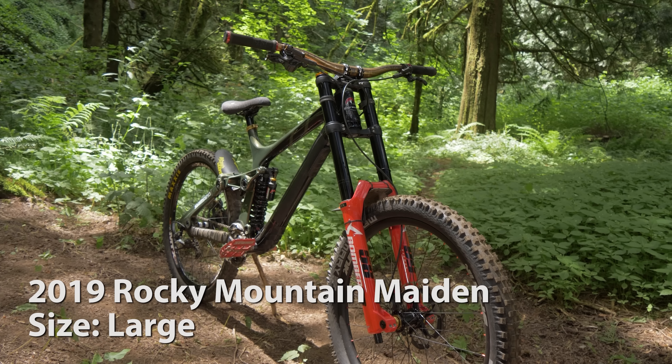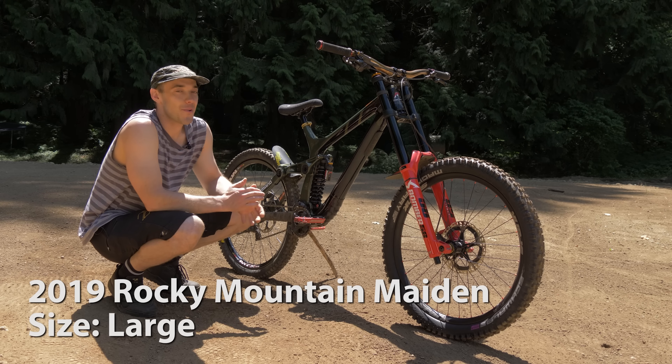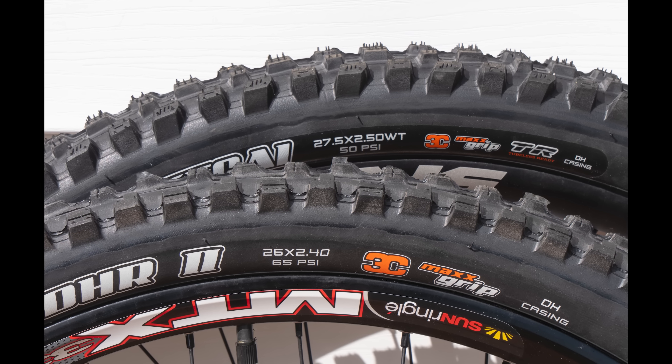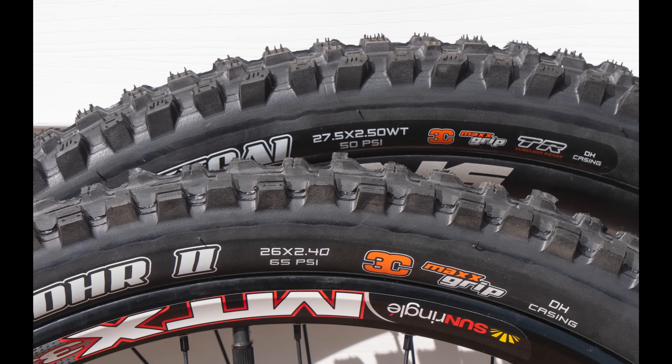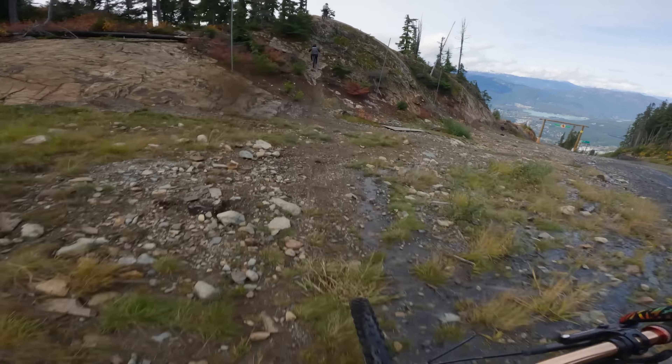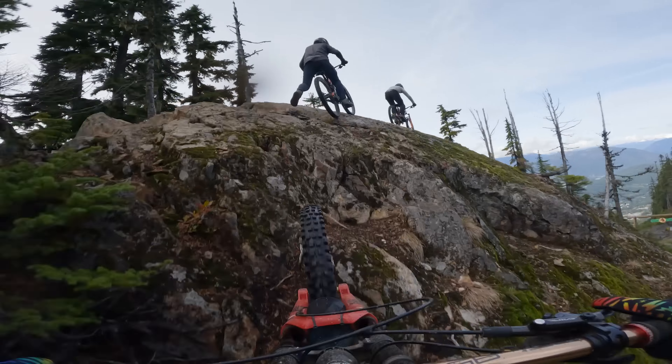I've had my 2019 Rocky Mountain Maiden for over two years now, and I've been very happy with it. I love the geometry of this bike, and I really love that I can swap between 26 and 27.5 wheels. I first revealed this to you guys as a mixed wheel or mullet bike — 27.5 front and 26 rear. But for most of last year, I then made a 26-inch front wheel for it, and I really enjoyed that too.